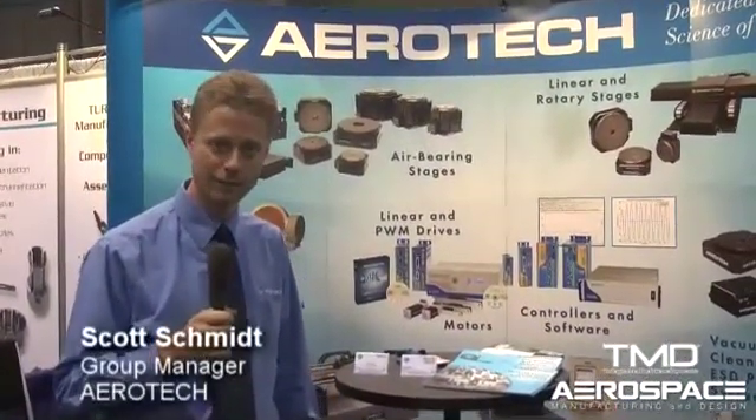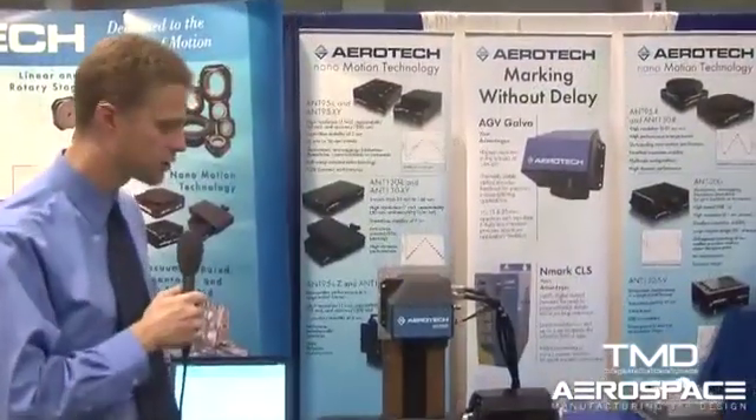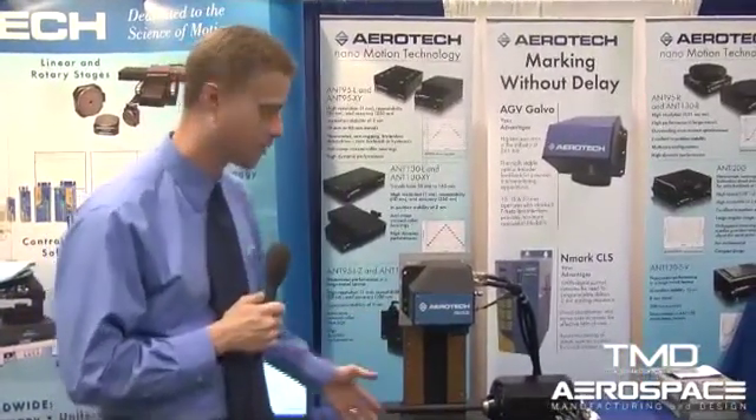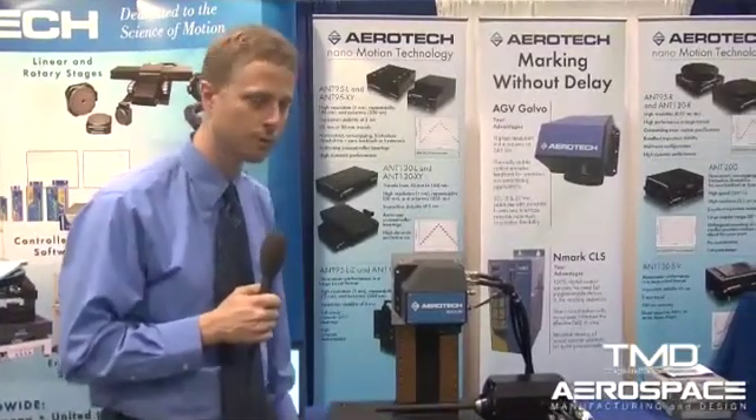Hi, I'm Scott Schmidt with Aerotech. We are at MD&M West in Anaheim, California, and I'd like to discuss a few of the new product offerings that Aerotech has on display at the show. Today we're featuring two new product entries into the marketplace: our AGV high-performance Galvo, as well as our CCS direct drive rotary stage.